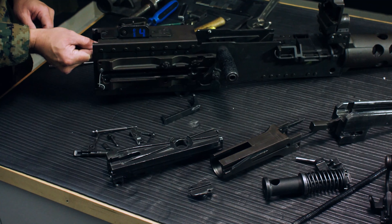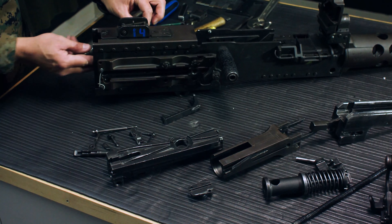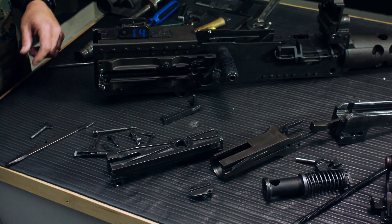Next, we're going to take out the trigger bar. There is a pin on the left side that flips up, rotates 90 degrees, and then you pull that out, releasing the trigger bar.